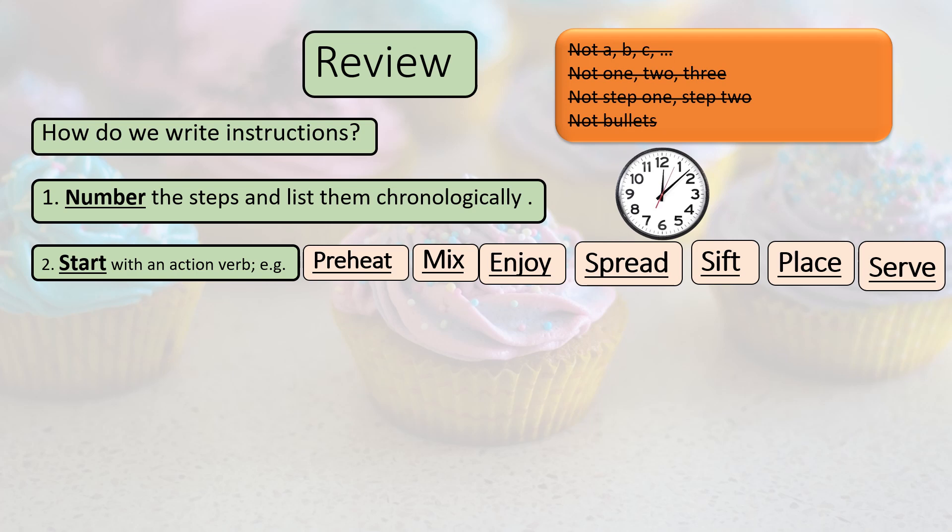Rule 2: start with an action verb. For example: preheat, mix, enjoy, spread, sift, place, and serve.